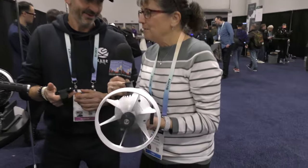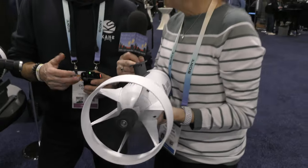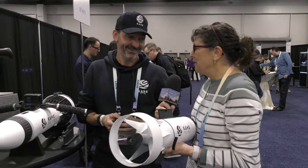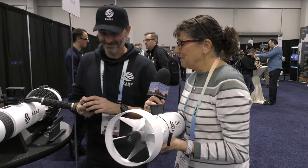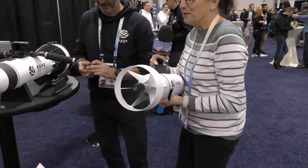He's going to turn it on for the video audience. Wow, that's pretty quiet — no odor, no gas. That's awesome! It's getting heavy Christian, I gotta set this down and turn it off.